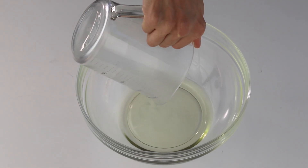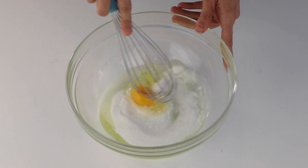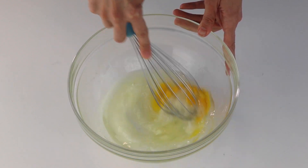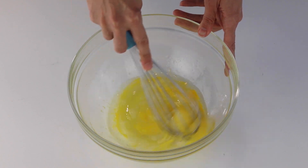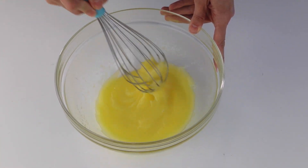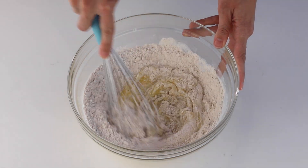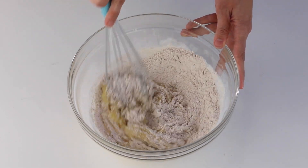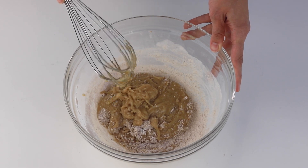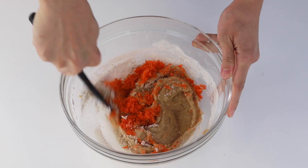In another bowl, we're going to mix the oil, the sugar, and the egg, and whisk until well combined. Then we're going to add the dry ingredients that we mixed earlier and whisk together until almost incorporated. That's when we're going to add the carrots — add them and mix with a spatula until combined.